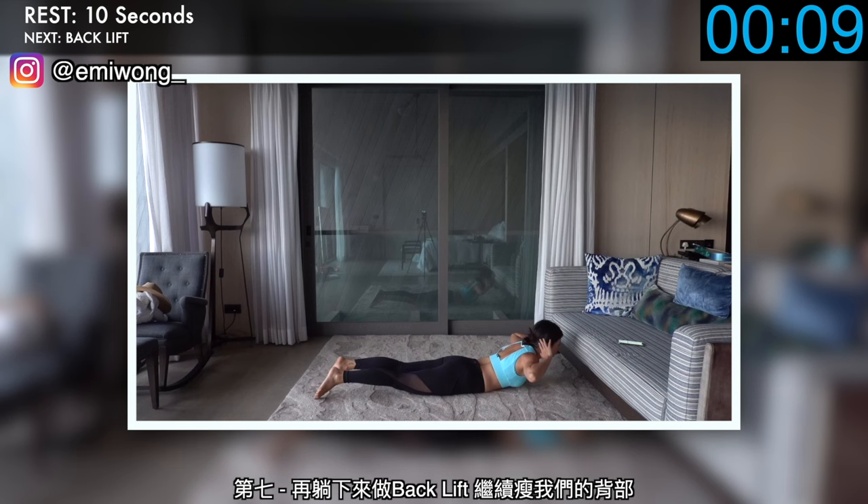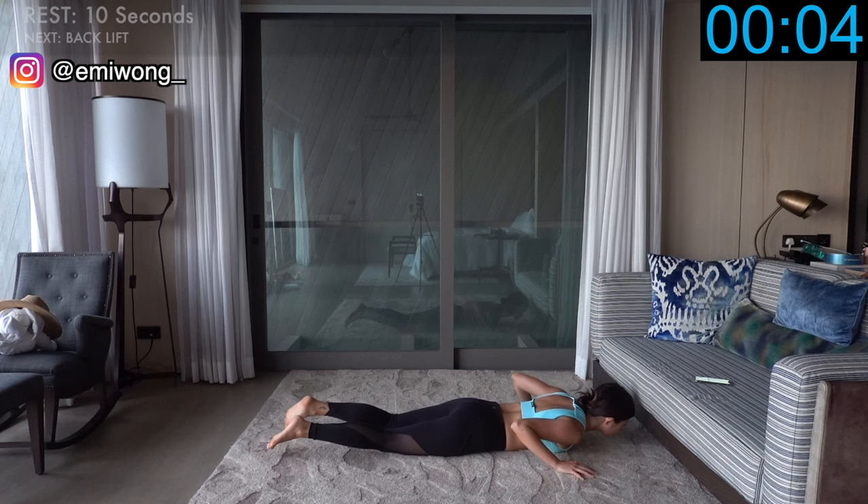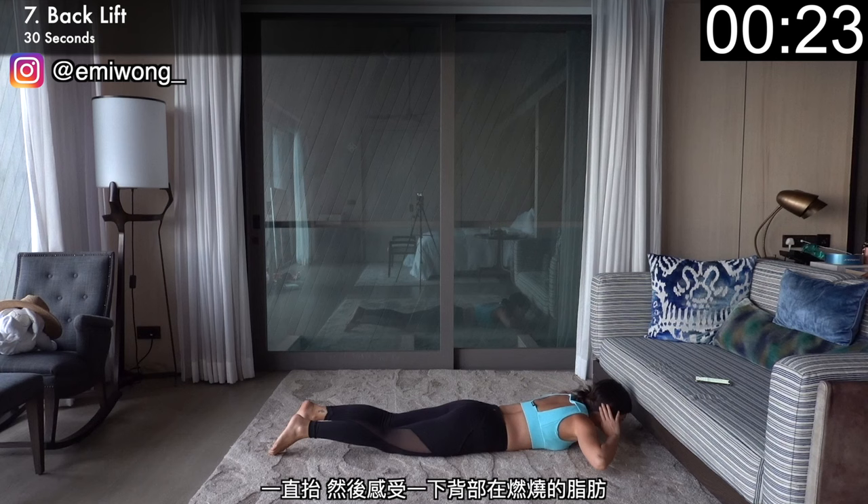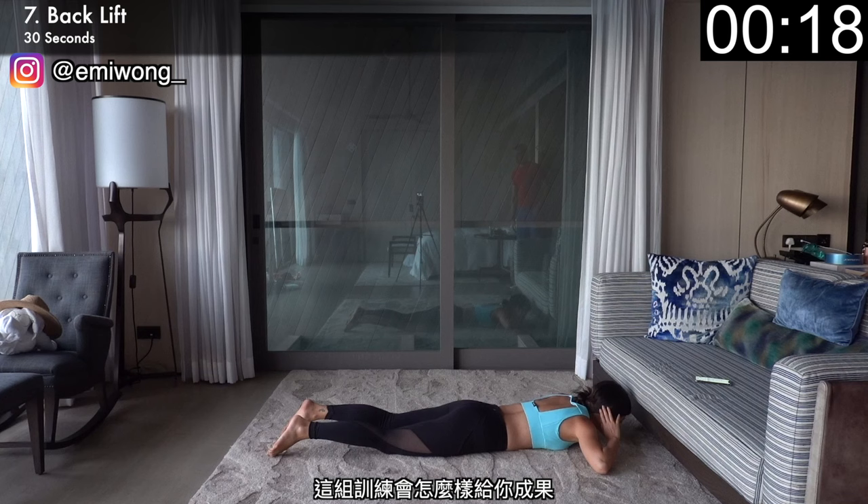Lie face down again for back lift to continue the burn in our back. Fingers behind your head, elbows lifted, then squeeze your back to raise your upper torso up as high as possible. Keep lifting and feeling the burn in your back. Use this time to remind yourself of your goals, how this workout will get you there, and find that motivation to keep pushing.